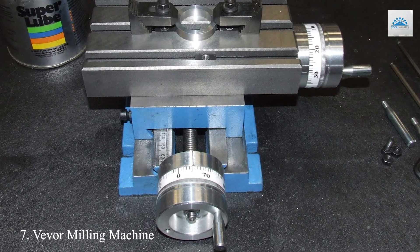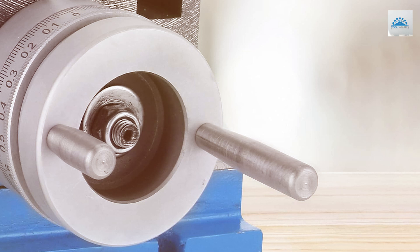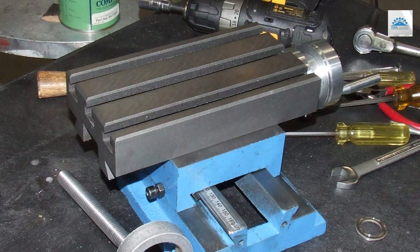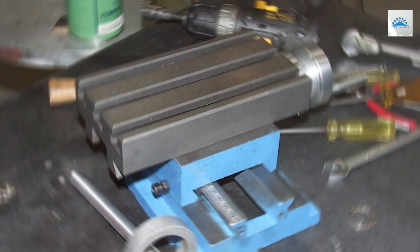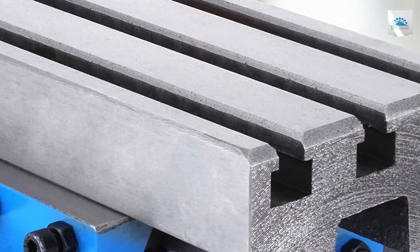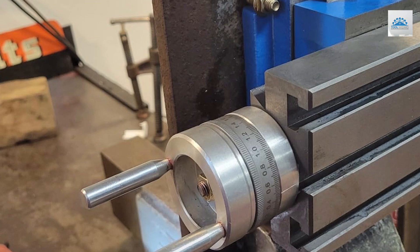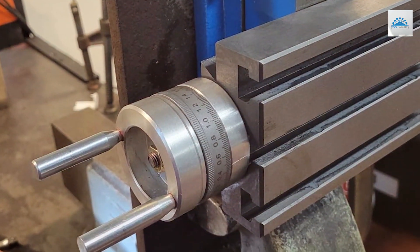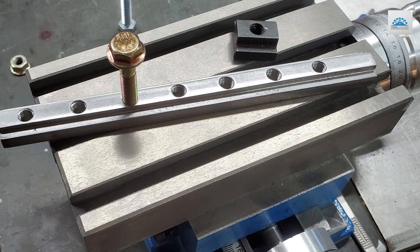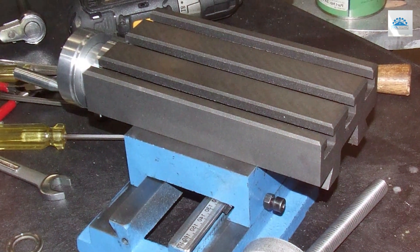Number 7. Introducing the Weaver Milling Machine Work Table, a versatile and precision-engineered tool designed to enhance the accuracy and efficiency of your milling operations. This compound slide milling table is perfect for a wide range of milling tasks, from intricate detailing to heavy-duty machining. Crafted with durability in mind, it features a robust construction that can withstand the rigors of daily use. Its compact size makes it ideal for smaller workspaces, while its lightweight design allows for easy transportation and storage. Equipped with precision ground surfaces and T-slots, this milling work table ensures secure clamping of workpieces and precise movement during operation. Its adjustable design allows for precise positioning and alignment, ensuring accurate and consistent milling results. The Weaver Milling Machine Work Table is compatible with a wide range of milling machines, and its ergonomic design makes it suitable for both professional machinists and hobbyists alike.